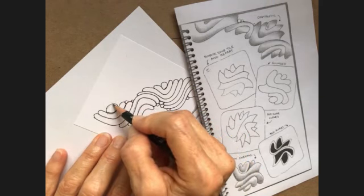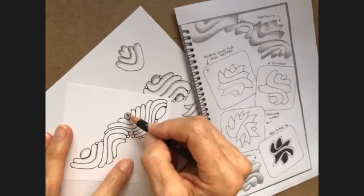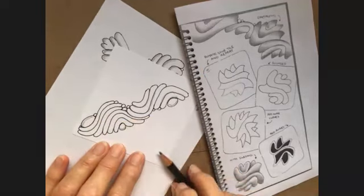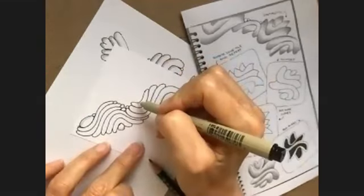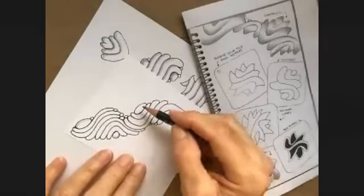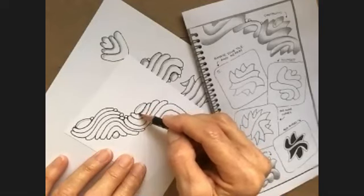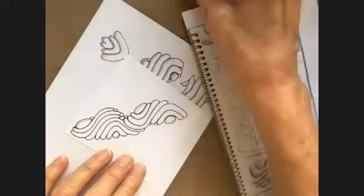I'm going to put a little shading below here. I'm going to make my little rocks look like they have some shape to them. I'm going to add more little lazy rock in here. Like I said so many times, things look so much better if you'll add some shading.